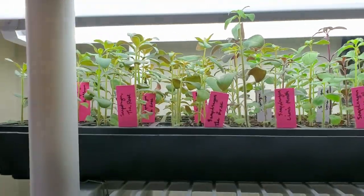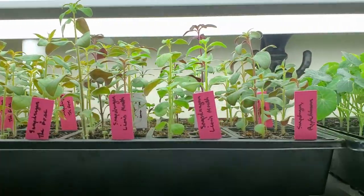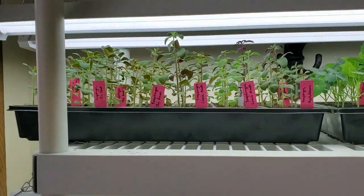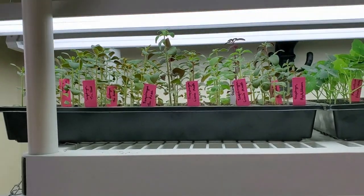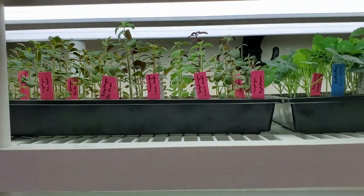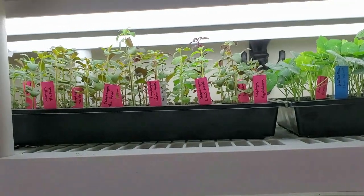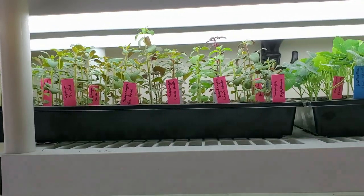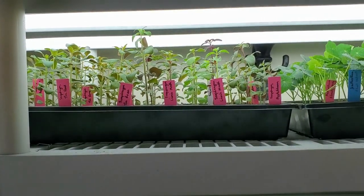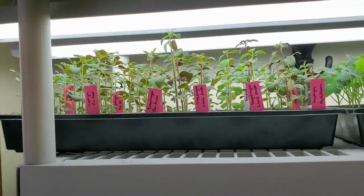This entire tray is snapdragons. Filming this is a little weird because the lights do strange things on camera. I've got Apple Blossom, which is a peachy pink color, the Rose, which is a pink, and Lion's Mouth, which is a shorter mix. I think there's more Apple Blossom on the right-hand side. I've been shuffling them around a little bit because when I turn them sideways, the ones on the end curl in reaching toward the light, so I try to move them around to account for that.